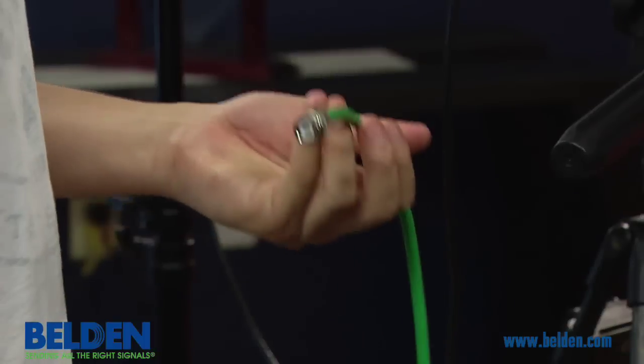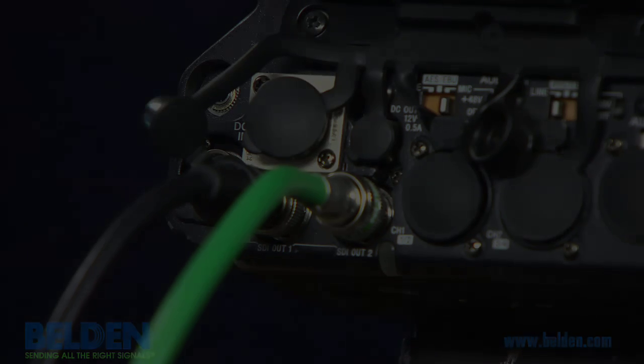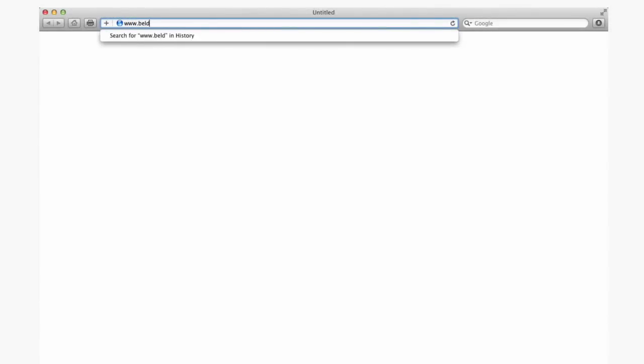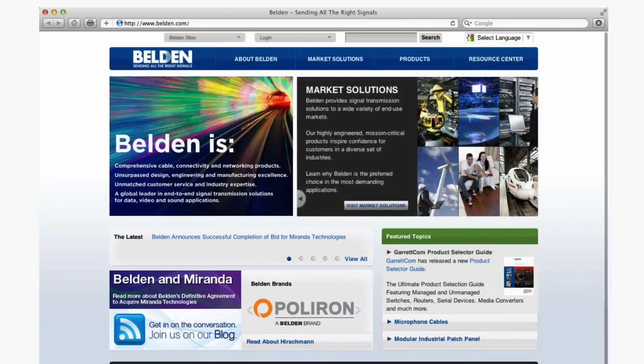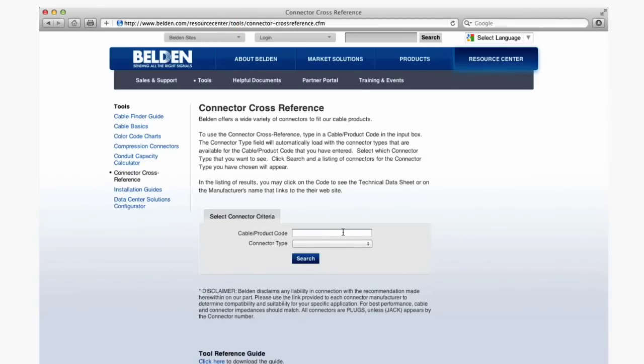The BNC connector is now ready to be installed on a female BNC port. For more information on these or any of Belden's connectors, please visit www.belden.com, where you can find product literature, product selector tools, including cross-referencing Belden cable to find the properly sized connector, and other technical information. Additionally, information about participating authorized distributors is available on the website.